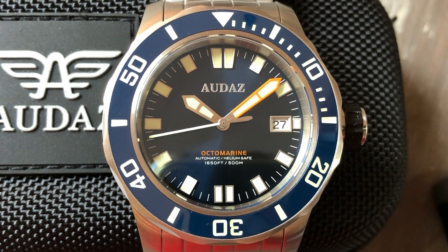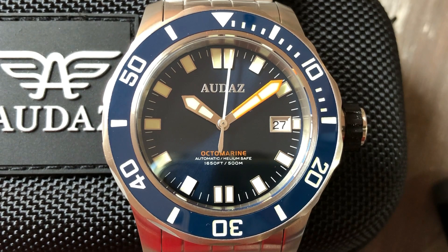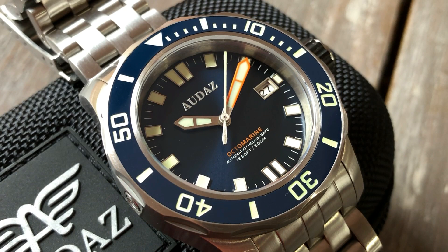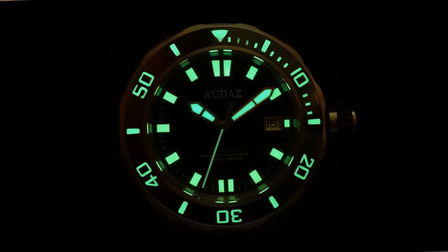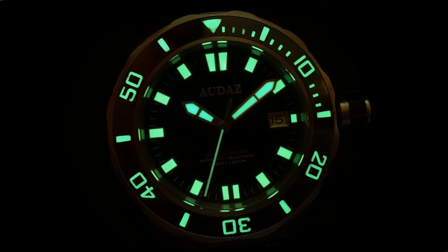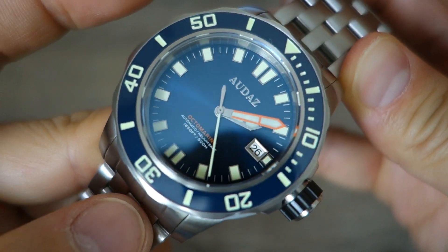Moving on to the dial: it's a blue sunburst, very deep blue, fairly subtly done. It's got applied indices as well as a date window, with most other words printed, along with the printed chapter ring. The Audaz brand at 12 o'clock is in slight relief — not an applied brand name, but there's a slight thickness to the printing that gives it a slight 3D appearance as you pan it around. The hands are sword style on the hour and minute, with a simple stick for the seconds. Super-LumiNova is in all the usual spots with pretty good application — the hands and indices easily last a whole night.